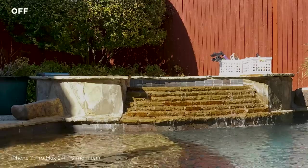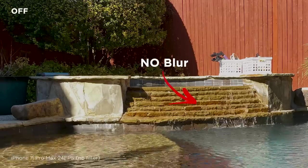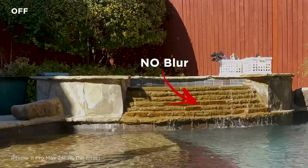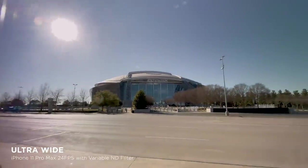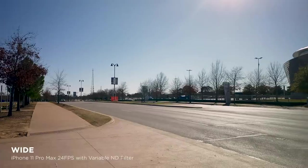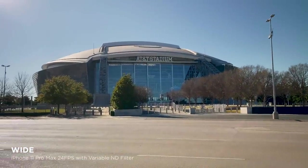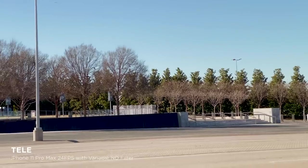On auto settings with the variable ND off, the shutter is 1 over 1152 — very fast. With the variable ND on, it's 148 shutter. You can see the same effect on both the wide lens and the tele lens.